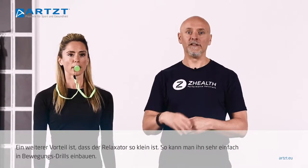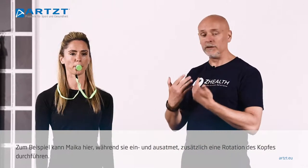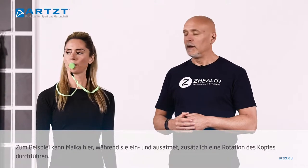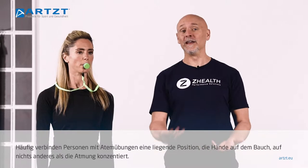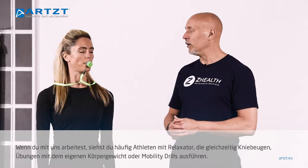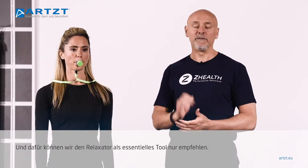The other advantage of it being this small is it also allows you to incorporate the device into movement drills. For instance, if I have Micah here working on breathing, I can say, 'Now on your inhales and exhales, just start neck rotations.' Because one of the things we typically find is that when people practice breathing, they lay down on the floor, put their hands on their stomach, and focus on breathing and nothing else. What we really want is to build better habitual breathing practices into all of our movement work, and the relaxator is a great tool to allow you to do that. If you train with us, you'll often see people wearing these while they're squatting, doing bodyweight exercises, or other mobility drills. For that reason, we consider it to be an absolutely essential tool.